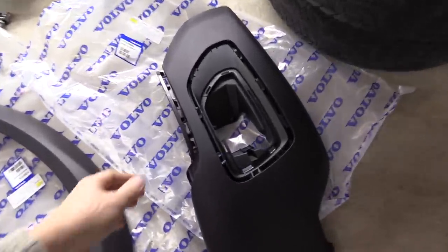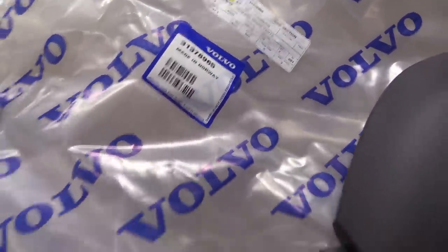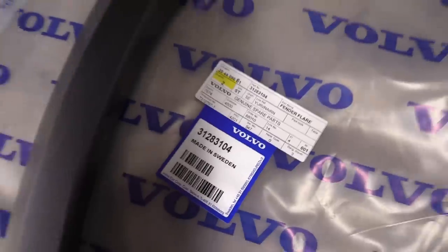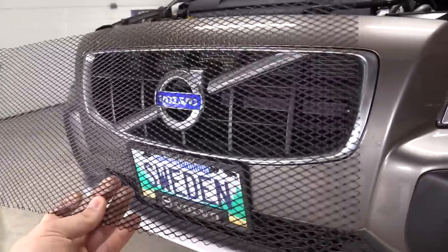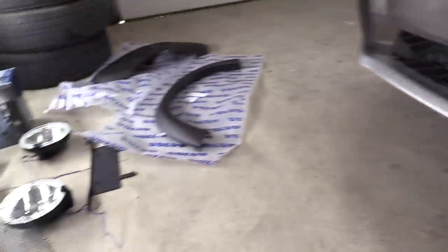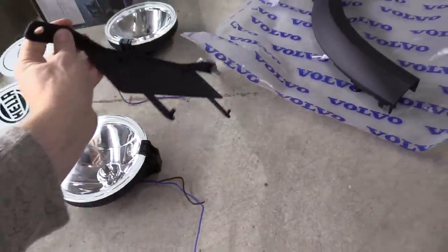These are the two parts that we will replace once we take the bumper cover off — you can see the part numbers. Also in the plan is to install protective mesh in the upper and lower grill. This came all the way from Russia; they're made from aluminum and painted in black. We're going to install it in the upper grill and the lower one to protect the radiators from insect damage and stone damage.